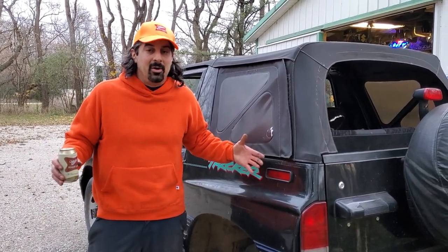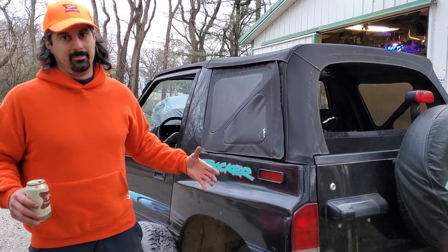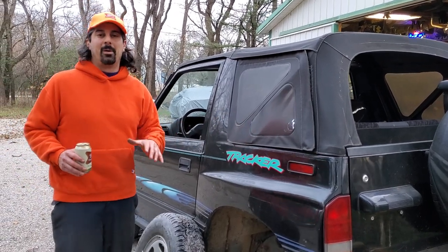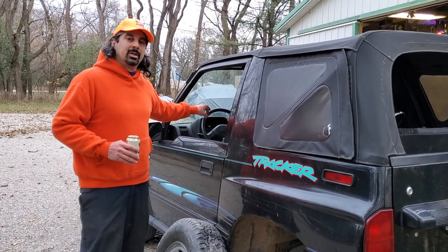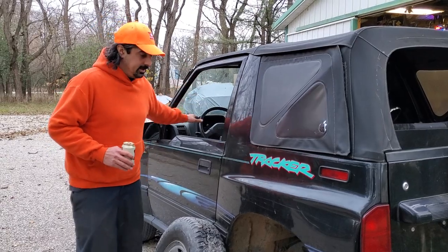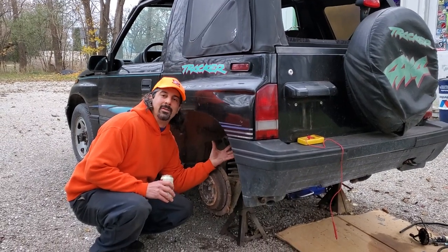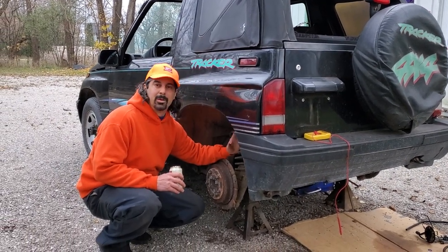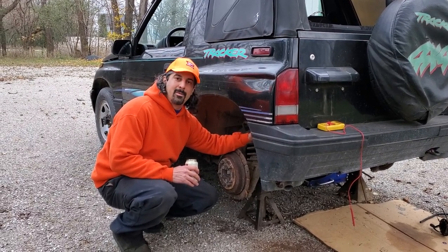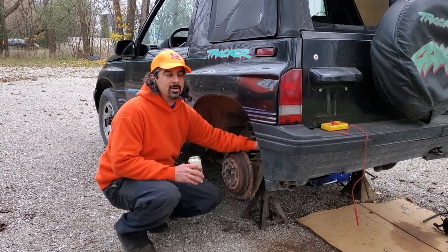The '89 through '95 Sidekick and Tracker are very common for ECM failure. One of the symptoms is no power to the fuel pump. To diagnose it, first see if your fuel pump is running: turn the key to the on position — right before it starts cranking — then get out, sprint down here, get your ear up in there, and you'll hear the humming. The fuel pump is going to pressurize the system for three or four seconds.